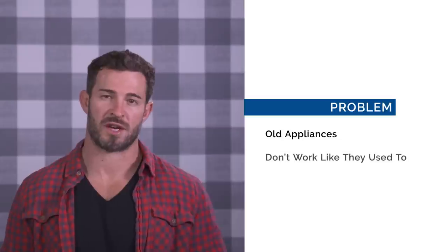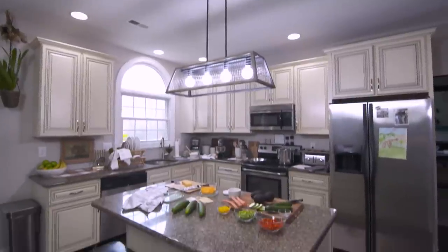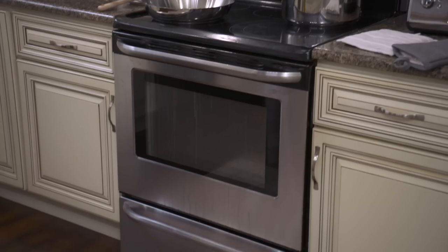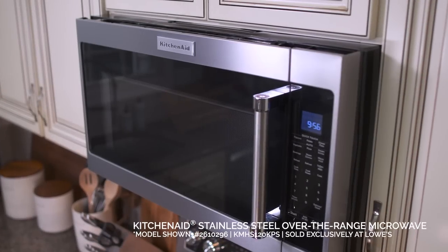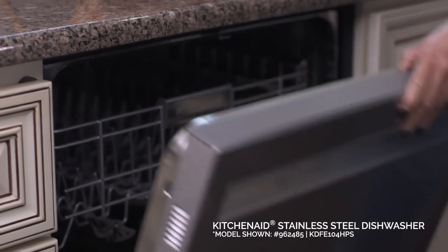Problem: our appliances are old and they just don't work for us anymore. Solution: brand new KitchenAid appliances. The most important part of any chef's kitchen is having the right appliances. We're replacing our dated refrigerator, range, microwave, and dishwasher with brand new ones that will allow us to cook and clean so much better.